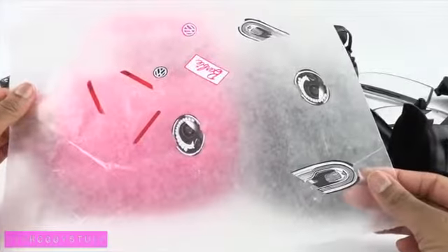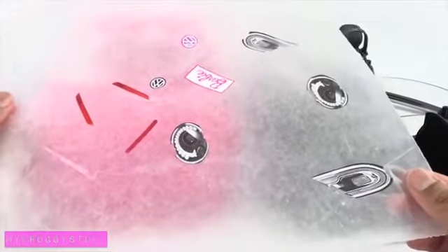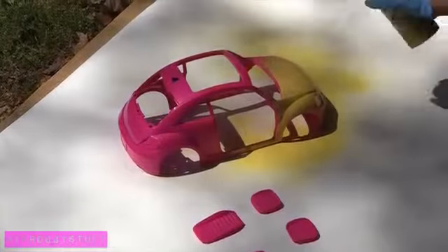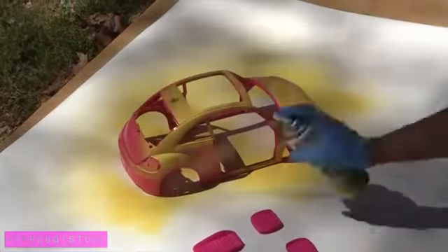I carefully pulled off all the stickers and placed them on a piece of wax paper in case I want to use them later. On a warm sunny day, I apply the spray paint outside according to the manufacturer's instructions.